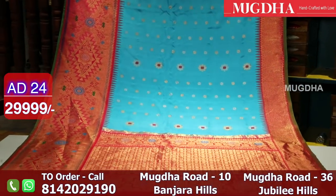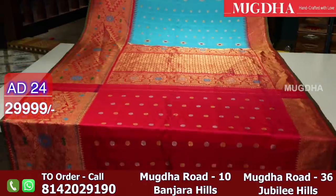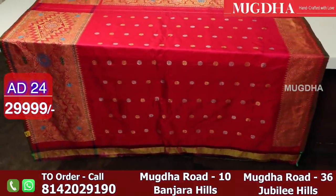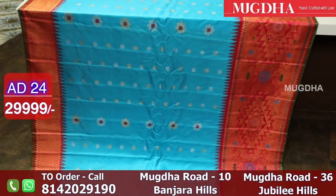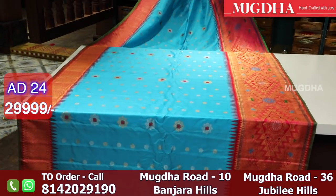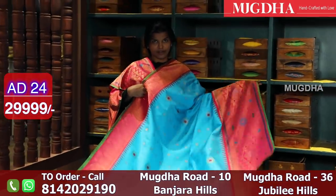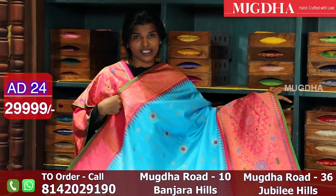Very, very pretty. Brides, you can pick one Gadwal for your occasions — one for the wedding, one for the reception. This is how the saree looks — a lovely, pretty combination. This is the blouse and this is the body. It's a very smart saree.